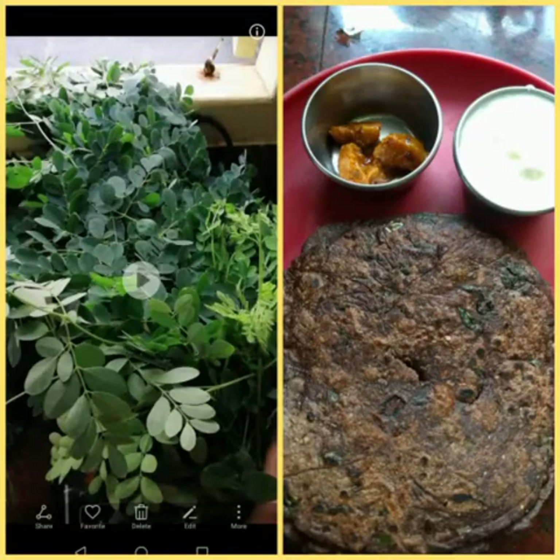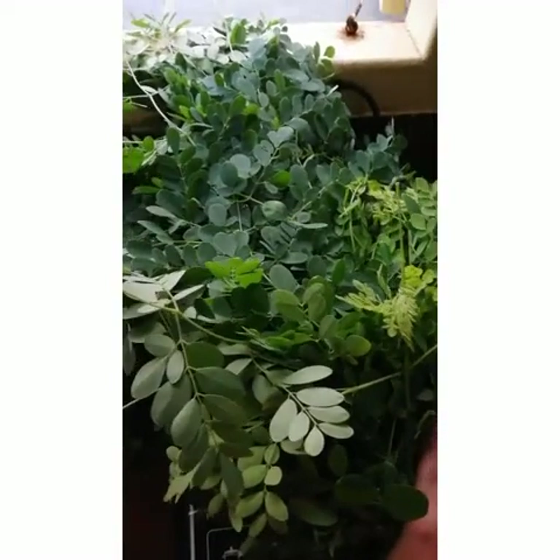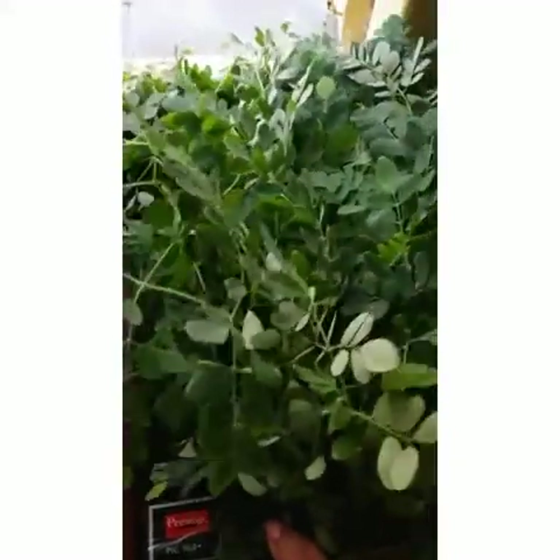Hello friends, today we are going to see a very rich and traditional healthy item: Moringa leaves Ragi Adai. Moringa leaves are very rich in iron and other vitamins, and we are going to use them in Ragi Adai today.